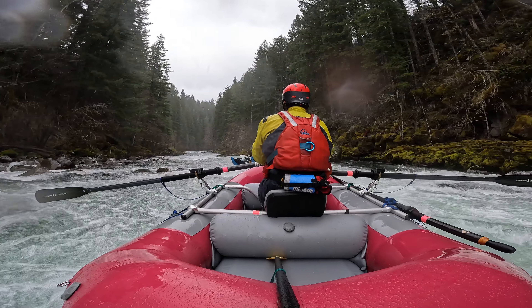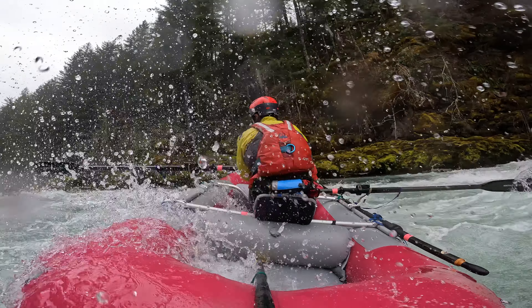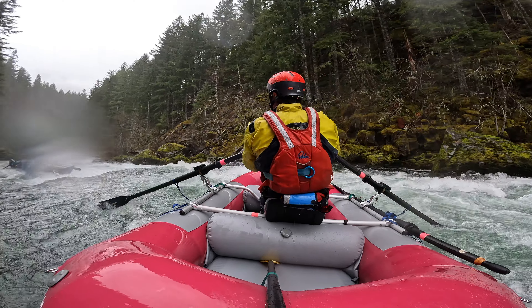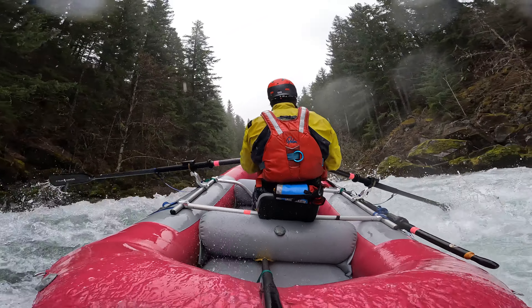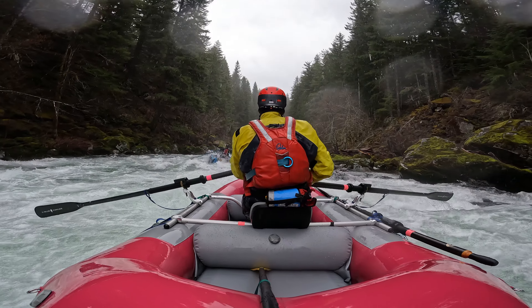It's just two of us today, which I'm going to say is generally not good practice, but we're doing it — we want to go boating. Both John and I each have 100-plus runs on the Wind, and we feel very comfortable. But we're also running pretty tight. If I fall out, I want him close so he can rescue me, and if he falls out, I need to be close enough to catch up with him.